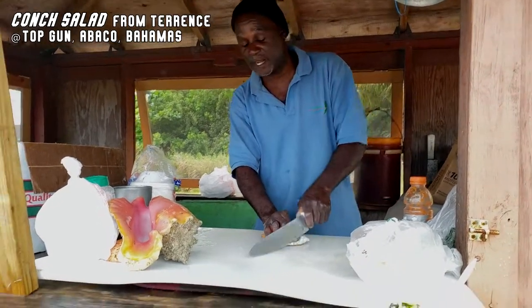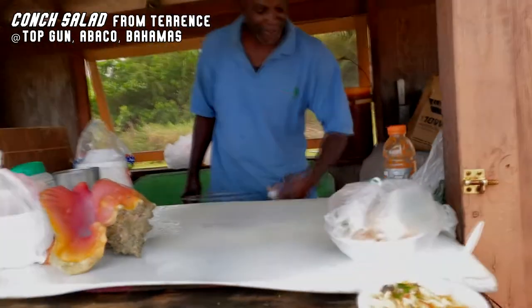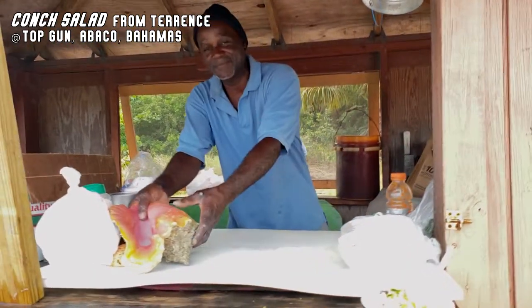That was a very beautiful shell right there. Just come on down to Abaco — you get the best for the best and nothing else.